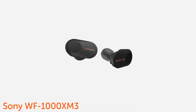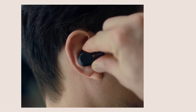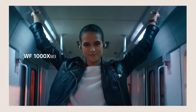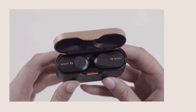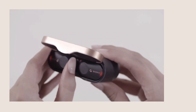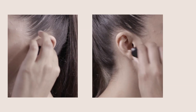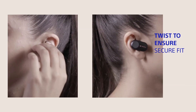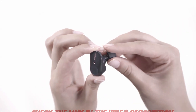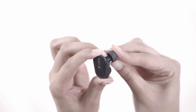Meet your new WF-1000X M3 noise-canceling truly wireless headphones. It starts with removing the headset from the charging case. The earbuds will automatically turn on once removed from the case. Place the earbuds into your ears and twist backwards slightly to ensure a secure fit. To get the best experience out of your earbuds, you may need to try different sizes of the included silicone ear tips.